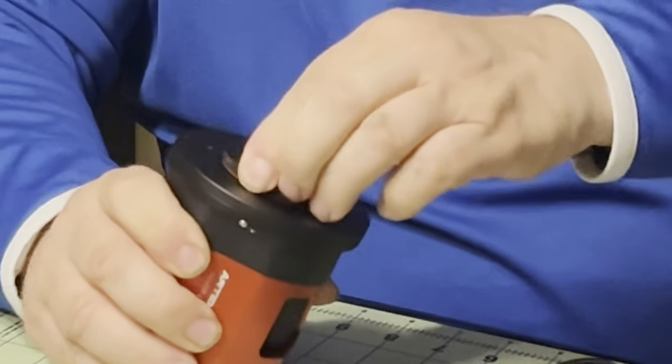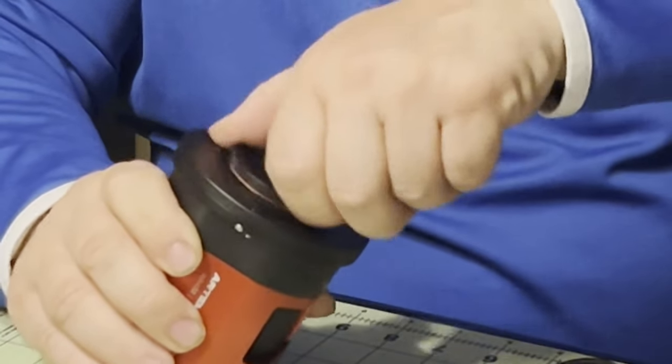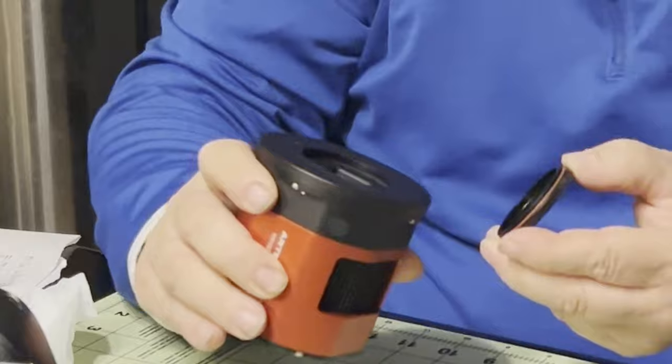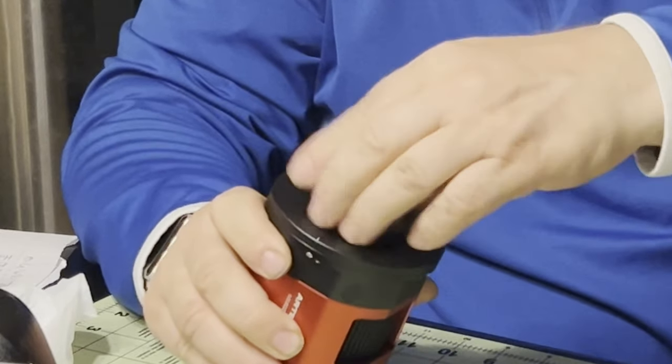And then the sensor is the IMX-492. We'll keep that covered up.